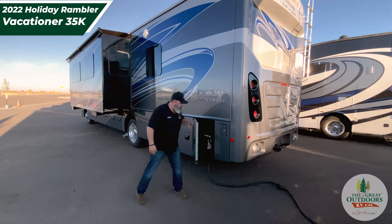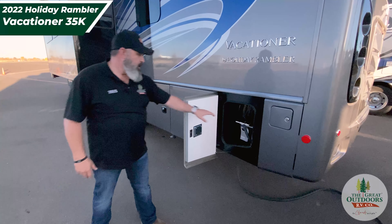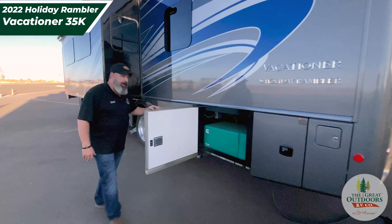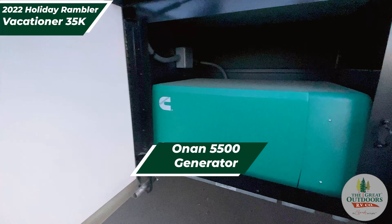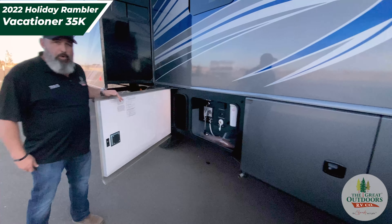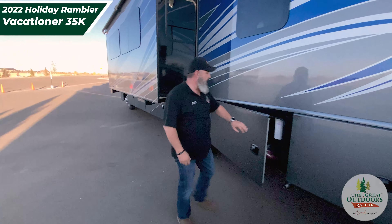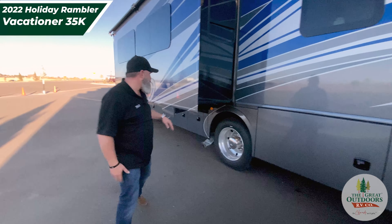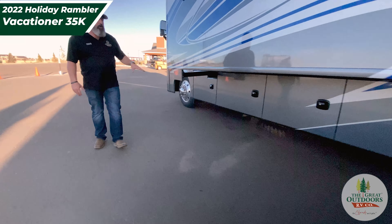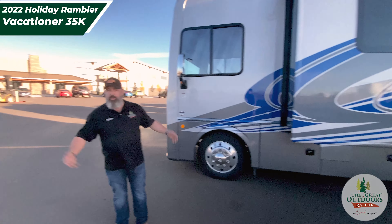Moving around to the other side, we want to keep this video kind of short so you have time to come and drive this. You've got a power reel here for your 50-amp cord. You've got two ACs on this unit, and right off to the left here you've got an Onan 5500 generator. This does have an auto-gen start — a really cool feature that they didn't fall short on. This is all going to be your hookup station; we can go into greater detail when you come talk to us or leave questions in the comments. As we come down here you've got even more storage, and now let's take a look at the inside of this coach.